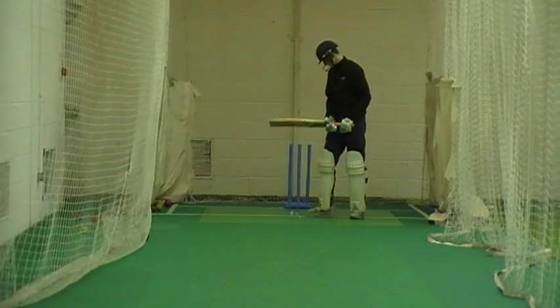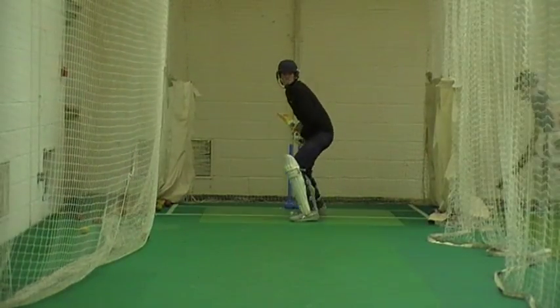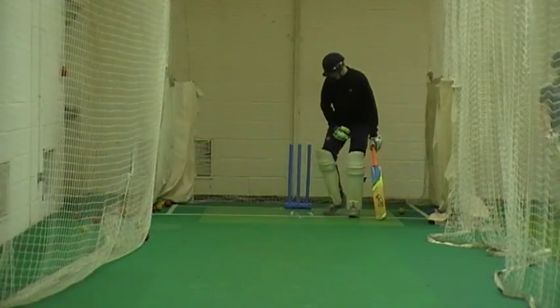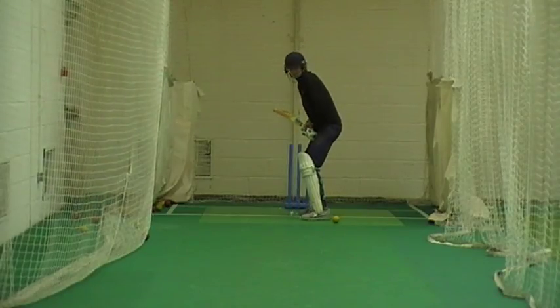Come on, use your feet, a bit quicker feet. Get a bit closer to it. Four runs, ready? Watch it, move that one.